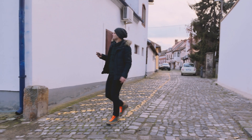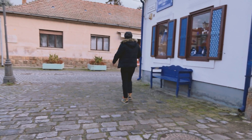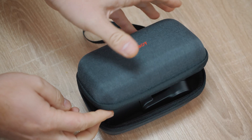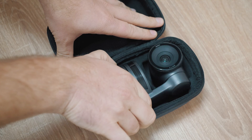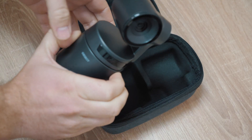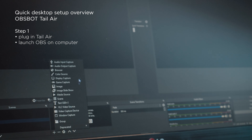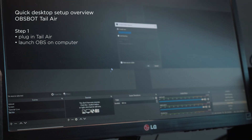Let me demonstrate how it excels in both recording and live streaming, using your computer or simply your smartphone to go live. Let's start with a basic desktop setup, allowing you to use the camera as a webcam or a video source for any live streaming scenario. All you have to do is connect the Tail Air using a USB cable, fire up OBS on your computer, and set up the camera on the control panel.